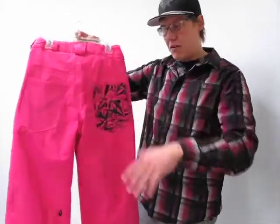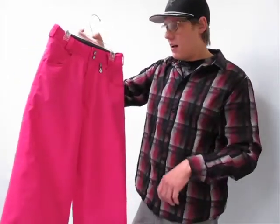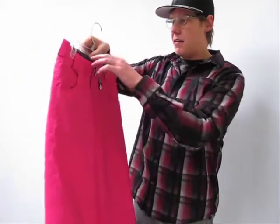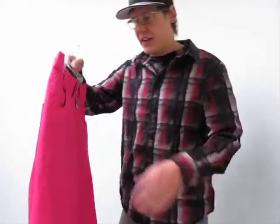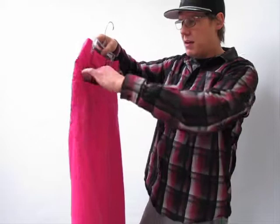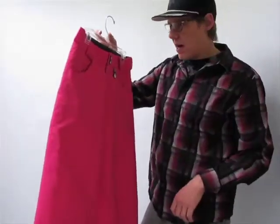They are all velcro back so it keeps all your little one's goodies nice and secure in there. Another cool feature is this nice fleece back band so you're not going to get any irritation on the skin back there if the pants ride up. Also nice fleece back hand-warming pockets throughout.